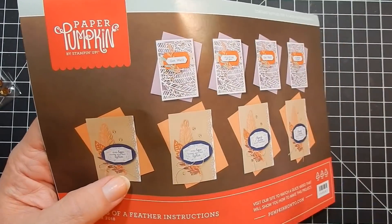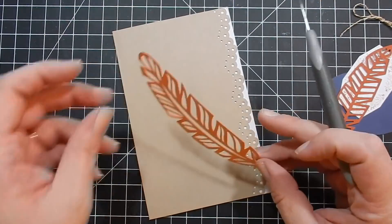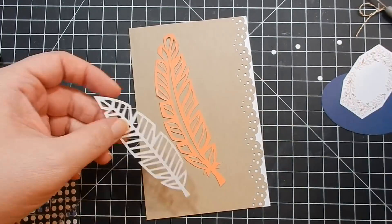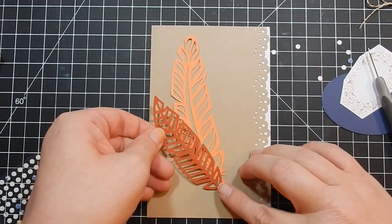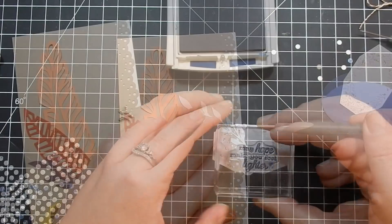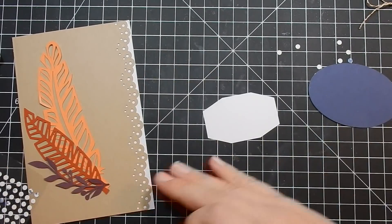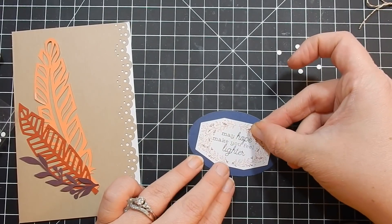So I'm going to put two cards together. First I'll take this card panel and put it together just like the directions say. I'm taking the feather die cuts and attaching adhesive dots to adhere them to the card base. Then I take one of the little floral pieces and attach that, stamp out my sentiment, and attach it to the blue oval using adhesive dots.